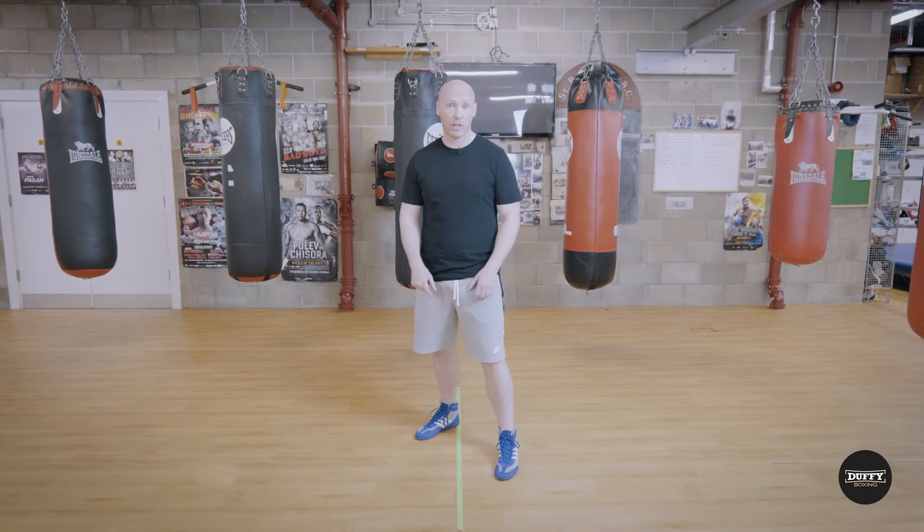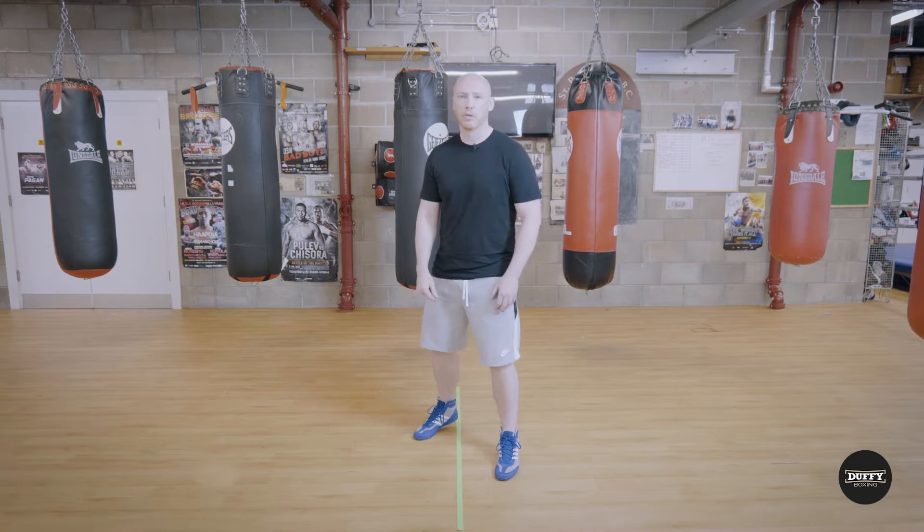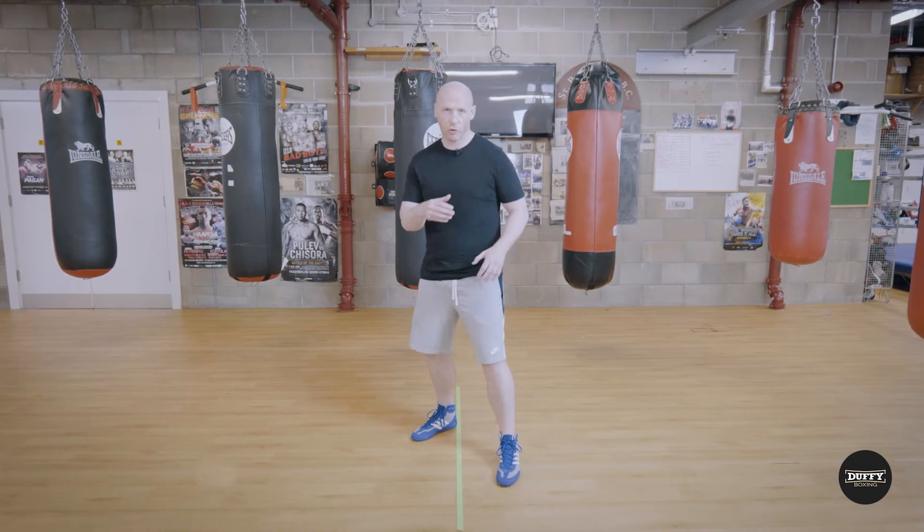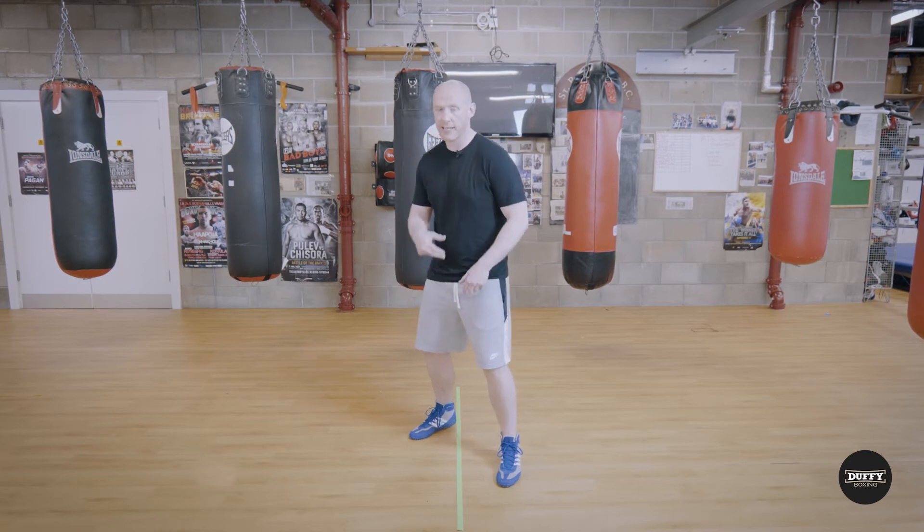As with any other punch, it all starts from the ground. We must understand where our feet should be, the distribution of weight with the punch, and where to drive from. So much of the power from this comes from our legs.